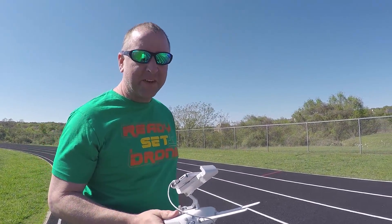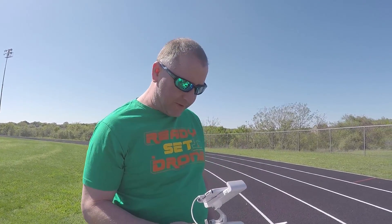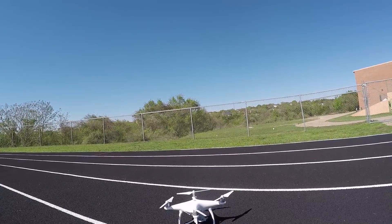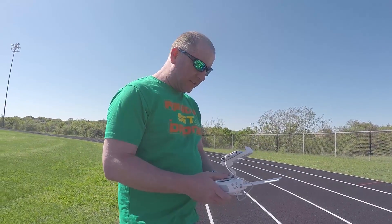Okay, so here we are. We are about to give this thing its first light. This is the thing — I just set it up earlier. You can see it's right there on the ground. It's pretty breezy today, so we're going to see how it does — a little bit of breeze.